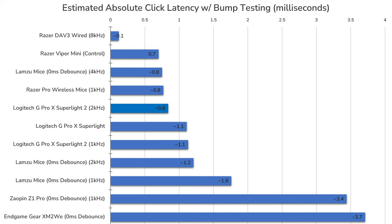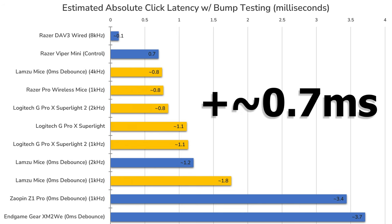The click latency at 1000Hz is also quite good, sitting at 1.1ms when the mouse is set to optical switch mode. This is faster than Lamzu mice at 1000Hz and is the same as the original G Pro Superlight, but is still a bit slower than Razer mice at 1000Hz. Raising the mouse to 2000Hz lowers the click latency to just 0.8ms, which puts it on par with Lamzu mice at 4000Hz and Razer mice at 1000Hz. Using the hybrid switch mode of the GPX 2 will raise the click latency by a fraction of a millisecond.